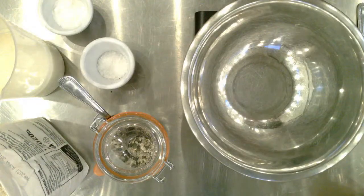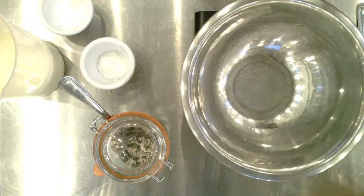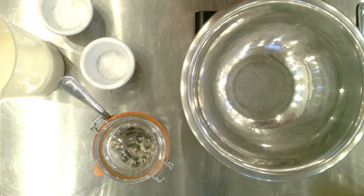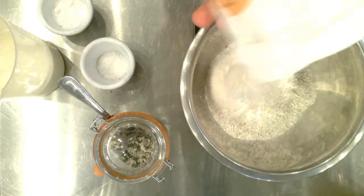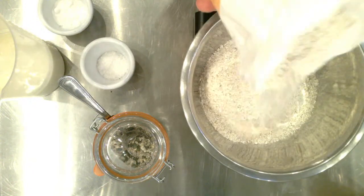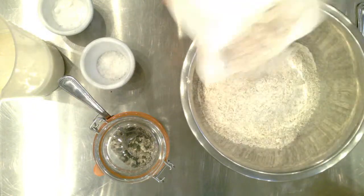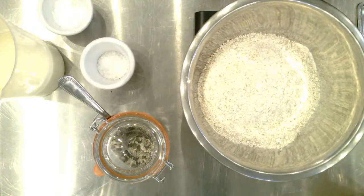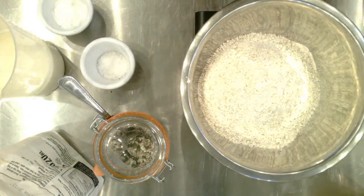Coming over to my mixing bowl, I'm going to start by adding in 500 grams of our wholemeal flour. Wholemeal flour, plain flour, spelt flour, your gluten-free flour of choice — this is a bread that is not reliant on having lots and lots of gluten. Our big lockdown thing was sourdough, where you need lots of gluten with strong flour. This one isn't like that. It's a simple, very quick recipe.